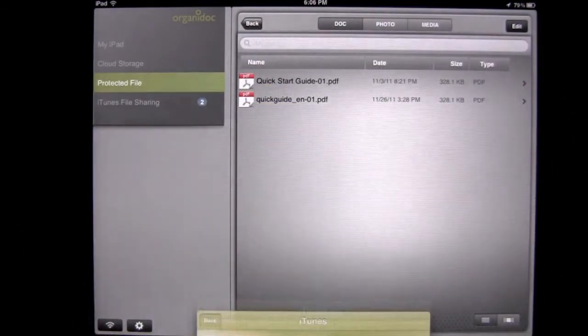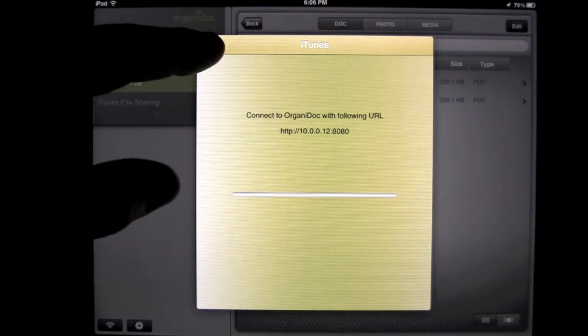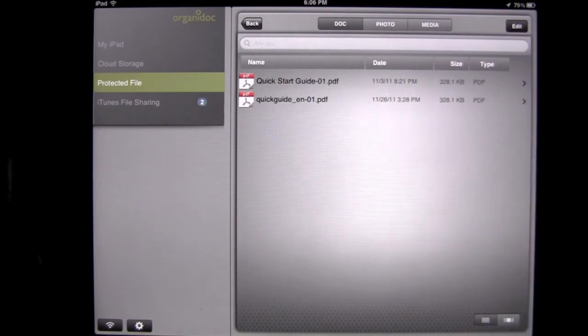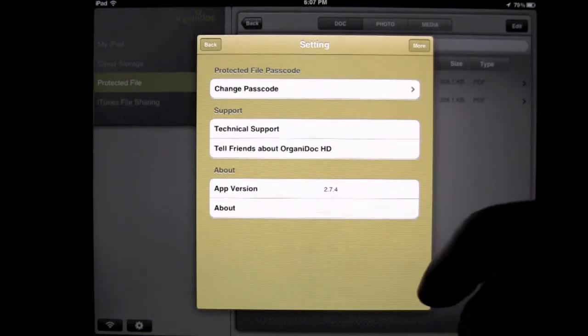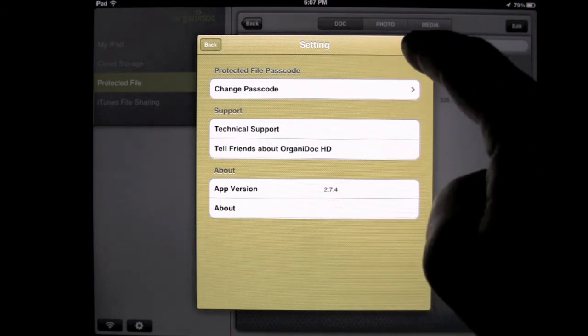You can also tap on the Wi-Fi symbol down on the lower left, and you can upload or transmit documents through your Wi-Fi via URL between your computer and your iPad. And then, finally, the settings button. You can change your passcode to your protected file area, contact them through technical support, and so on.